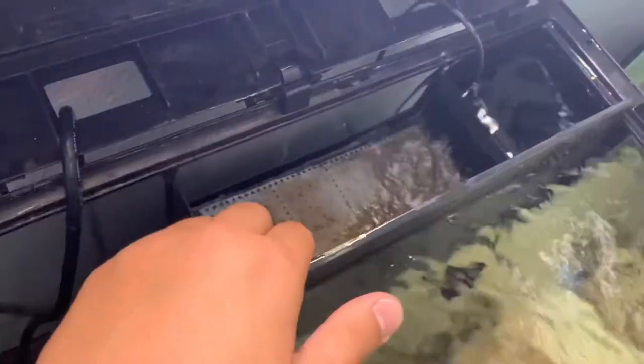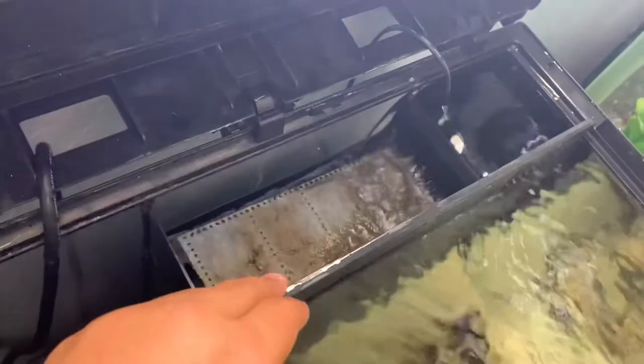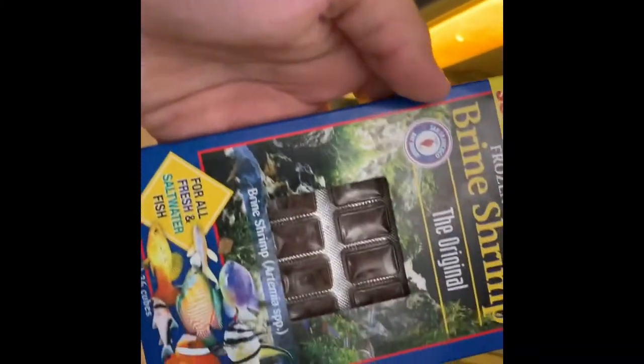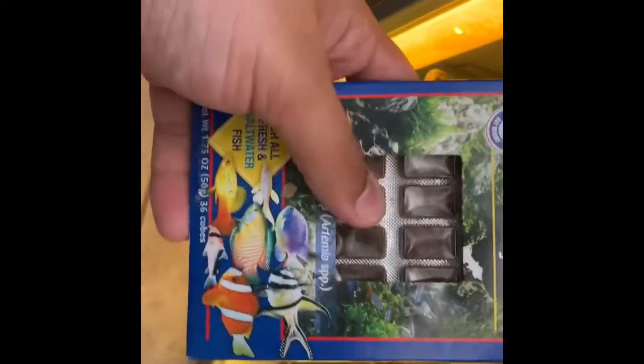I might change this out later in the future, but for now I just have bio balls and a carbon filter. For feeding, I use Tetra Marine saltwater flakes and sometimes I also feed him some brine shrimp. That's pretty much what I feed him for now.